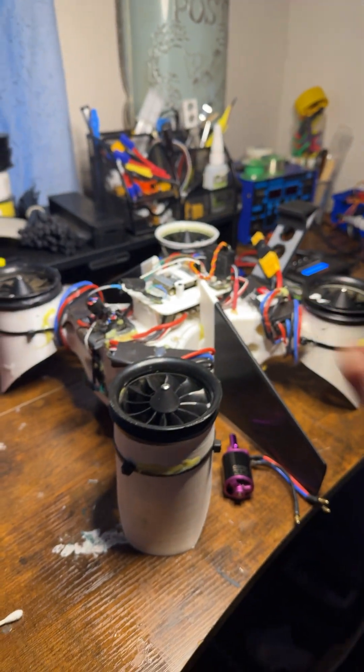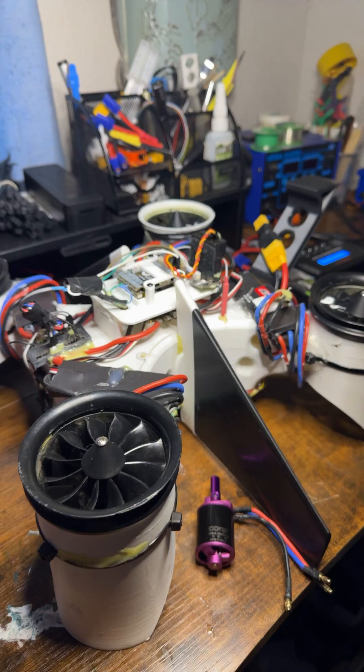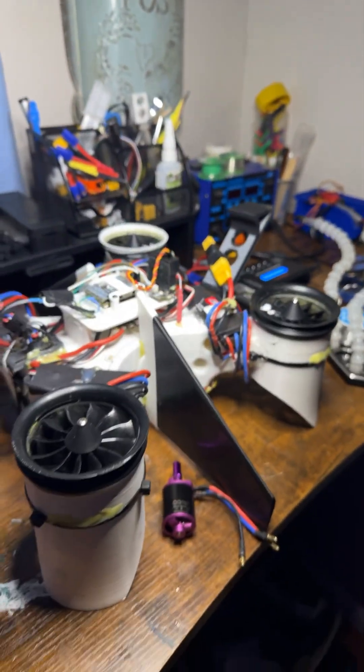That's going to be the next one. It might take a little while to swap everything out, but that'll be the next video of this flying on 4S motors with a 7200 milliamp 4S battery. So stay tuned.